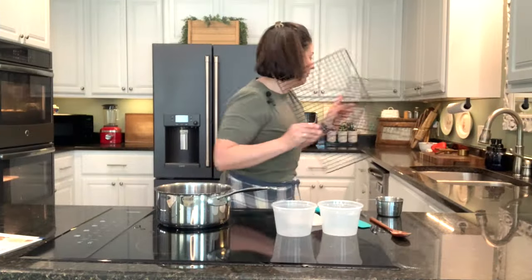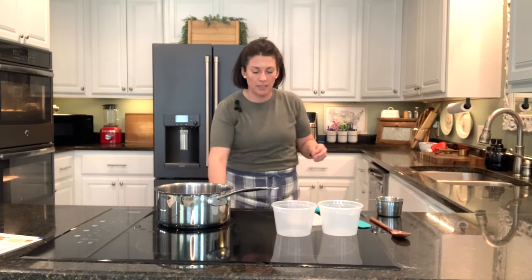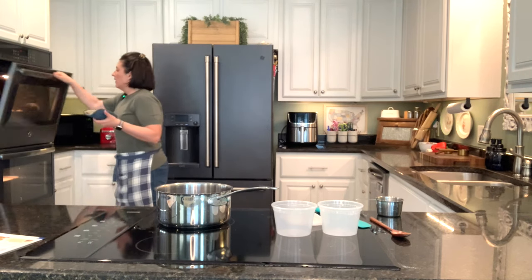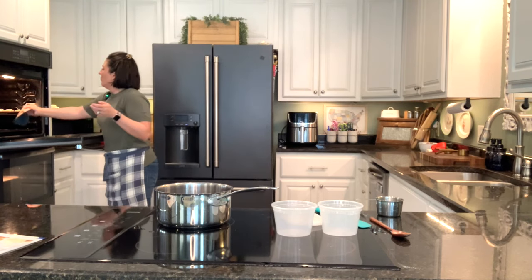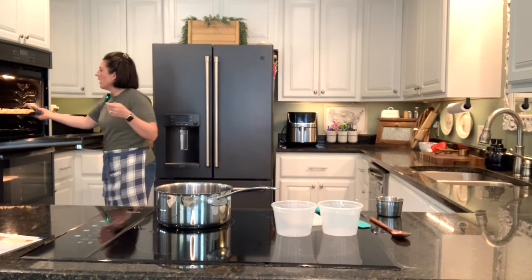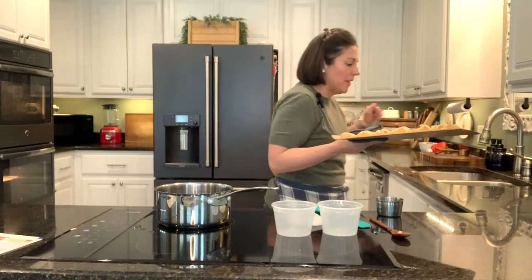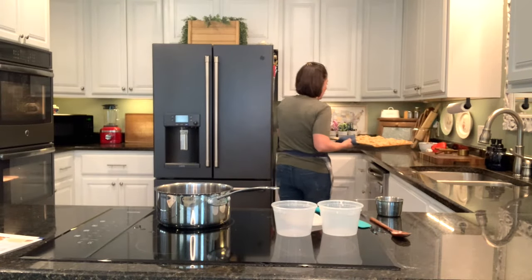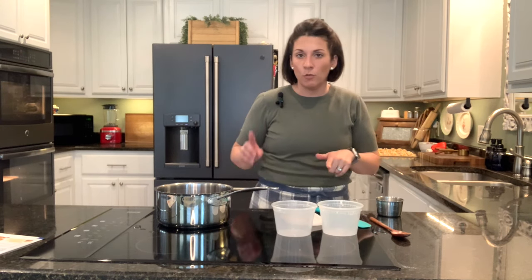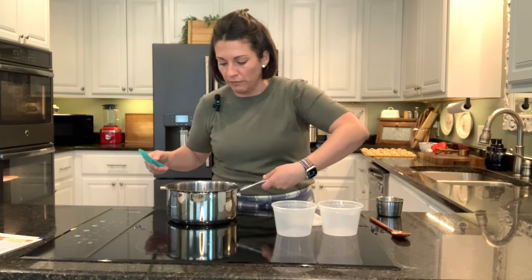I've got two cooling racks pulled out and we need to get these little kolaches out of the oven. Let's see how they look. Oh, they look so good! Yes, they have toasty edges. I think they look perfect — the bottoms are nice and done. It says to leave them to sit for one minute before transferring them to a cooling rack. We're going to let those sit for a moment while we put away the barbecue sauce, and then we'll transfer them over to a cooling rack.